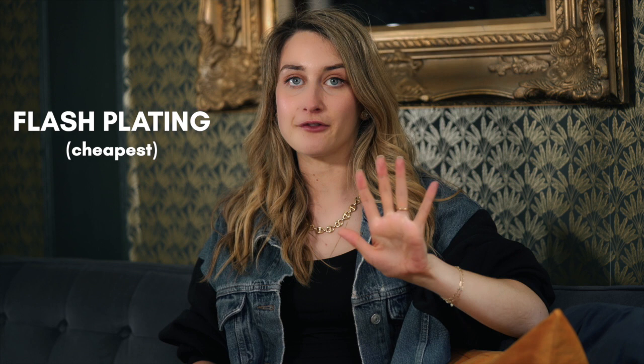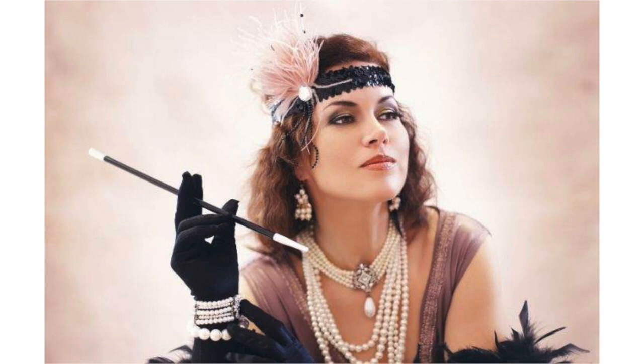Now let's break down the types of plating, because you're going to see different names: flash, vermeil, gold filled. These are good indicators of the thickness of plating. The first and cheapest is flash plating — I never recommend buying it. That's the kind of stuff you see in costume jewelry. It's the thinnest possible plating; you'll wear it for one day and it's going to come off. Never buy flash.